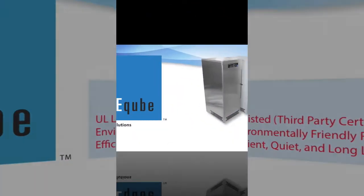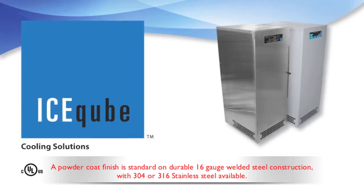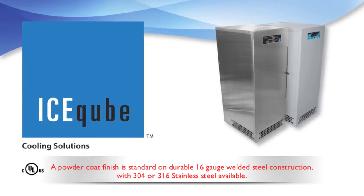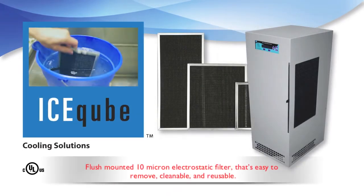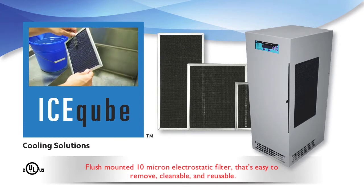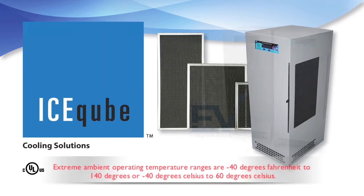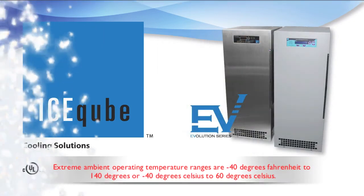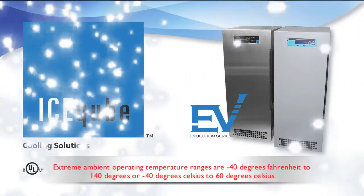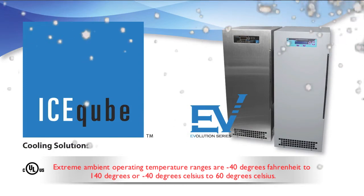A powder coat finish is standard on durable 16-gauge welded steel construction, with 304 or 316 stainless steel available. All Evolution Series air conditioners use a flush-mounted 10-micron electrostatic filter that's easy to remove, cleanable, and reusable. Extreme ambient operating temperature ranges are negative 40 degrees Fahrenheit to 140 degrees Fahrenheit, or negative 40 degrees Celsius to 60 degrees Celsius.